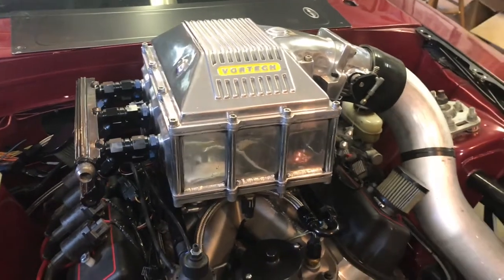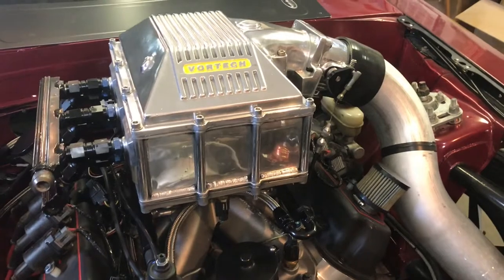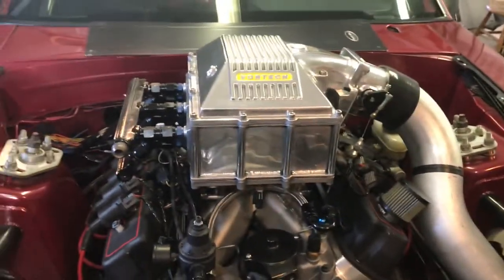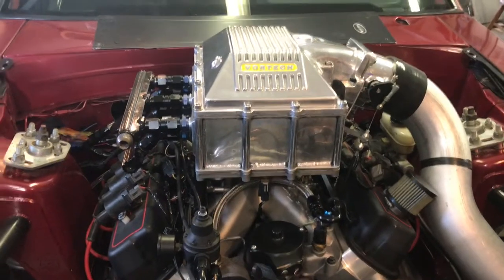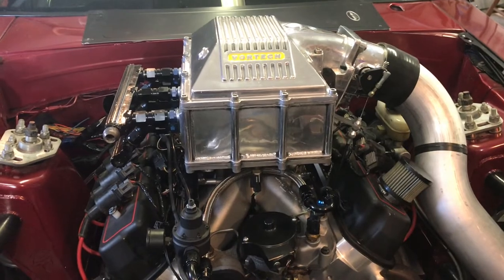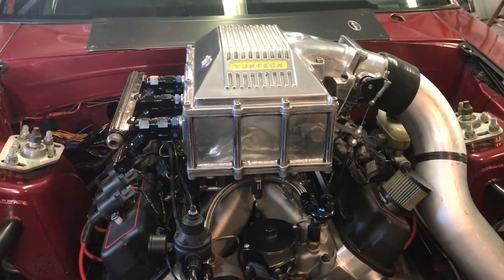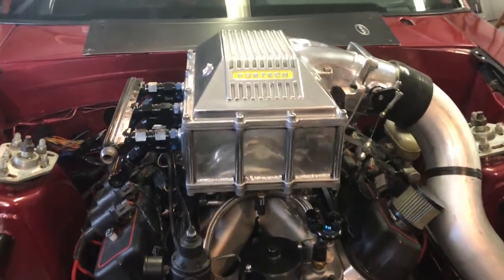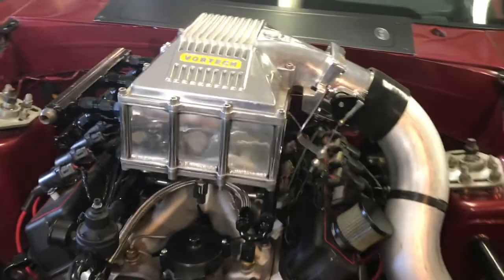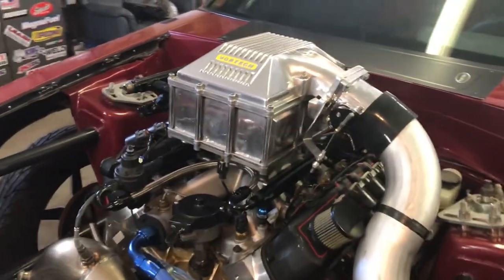That was huge for when these things came out in the late 90s, early 2000s — so this thing's about 20 years old. You really saw these on the old school Pro 5-0 cars, like Mike Murillo and stuff back in the early 2000s, running these on early turbocharged setups. And they actually work really good — they're still really desirable to this day.